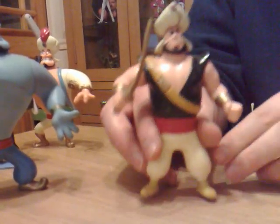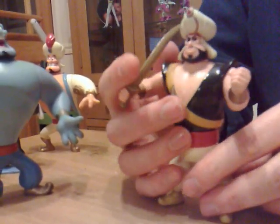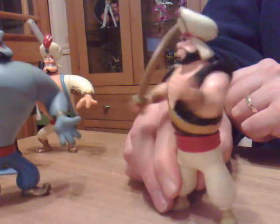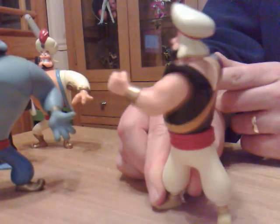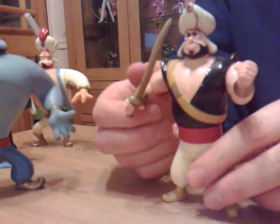This one has an action feature which is reminiscent of the Masters of the Universe line — it's the ab-cruncher stroke punch.